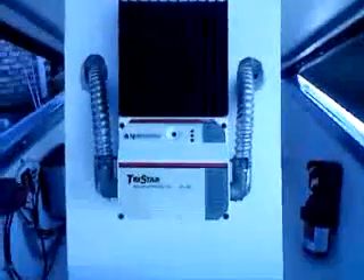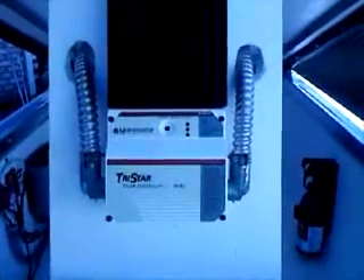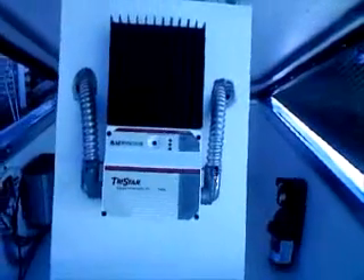There's the power coming from the panel down to the new charge controller, which is a Morningstar TS-45 capable of handling up to 45 amps, which is in turn charging that battery and running that 1,000 watt inverter now.